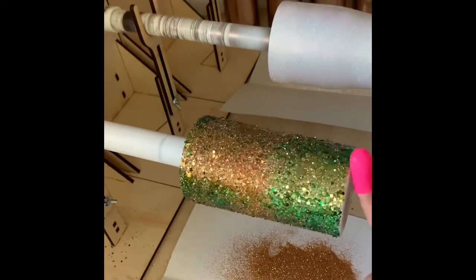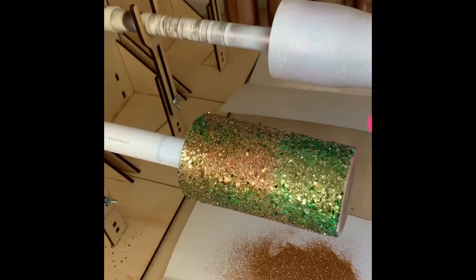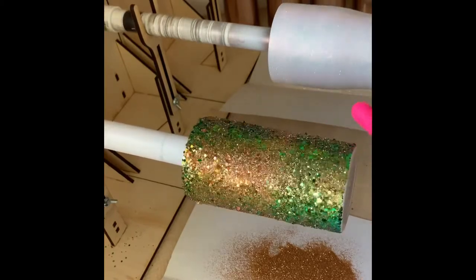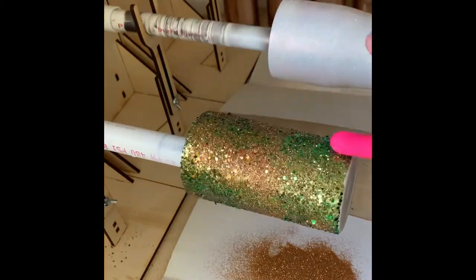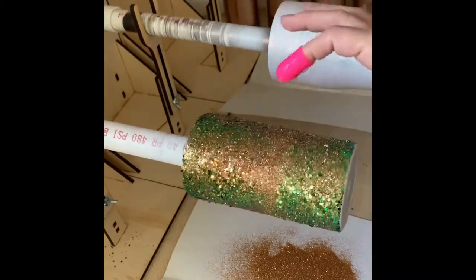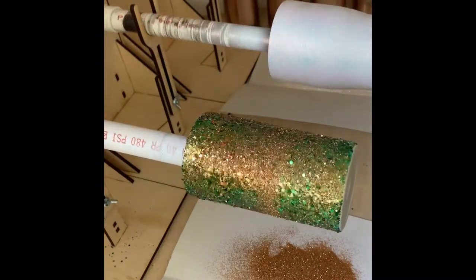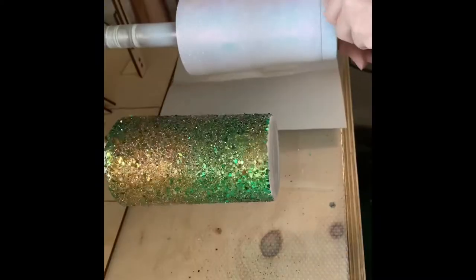I found these little pink finger covers at the Dollar Tree and I use them to pat down the glitter, because you don't want it to stand up. You can also use wax paper wrapped around your cup and press, but I prefer to press the glitter down with this little silicone cover — and you can reuse it.